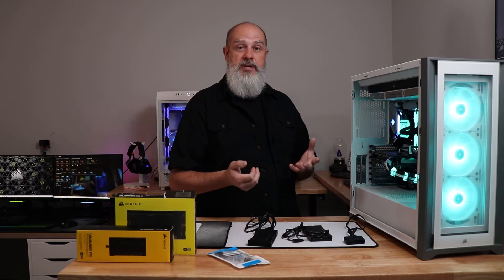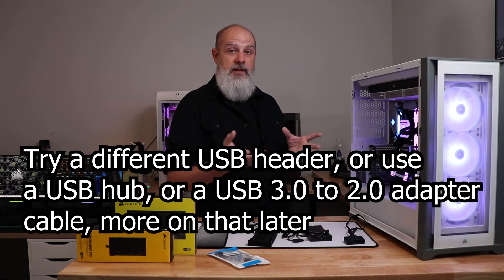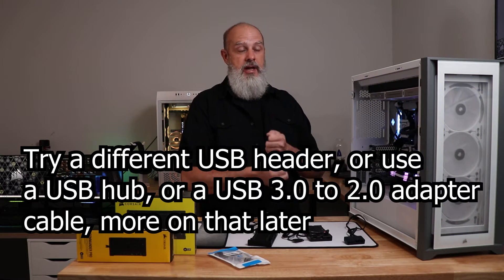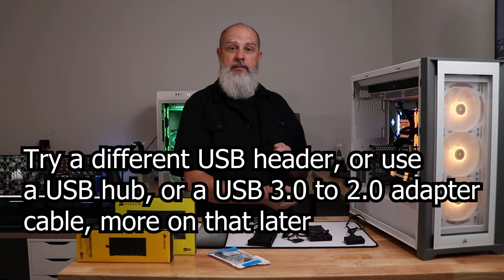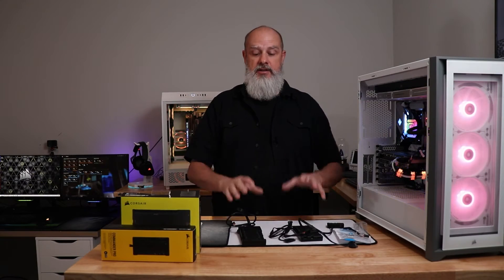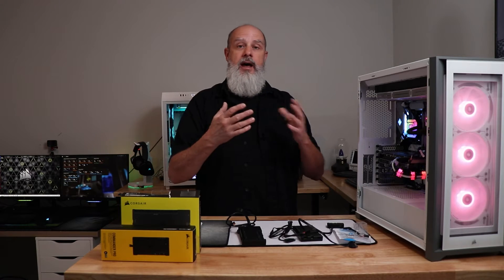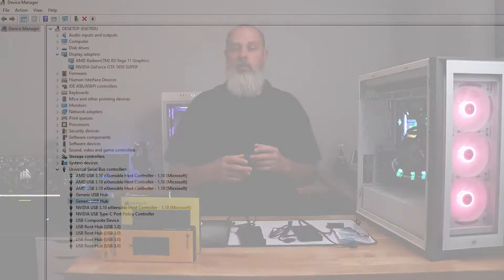That brings us to the USB connection — try a different USB header. You may not have others available, but try swapping them around and see if the problem resolves. Even if iCUE isn't detecting the controller, check Device Manager to see if Windows is registering a USB device being plugged in.